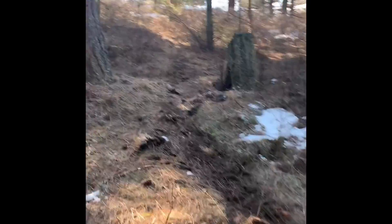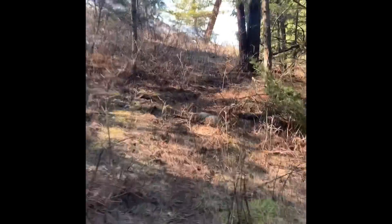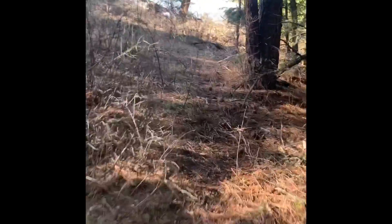One trail goes right up through those bushes, and the other one goes over this way around the corner, and that takes you up to the top.